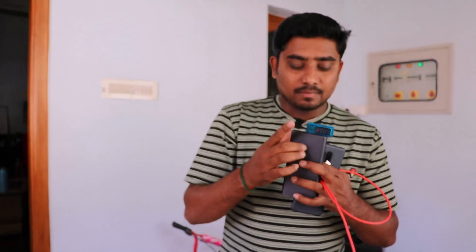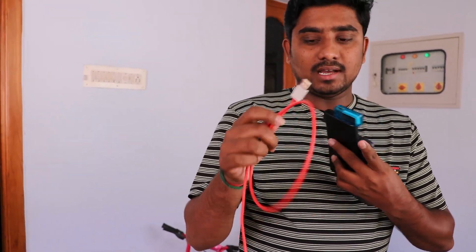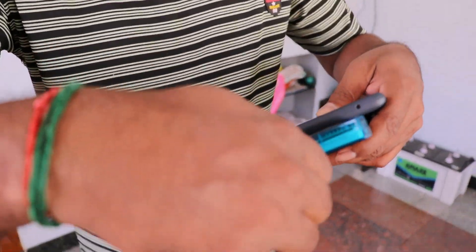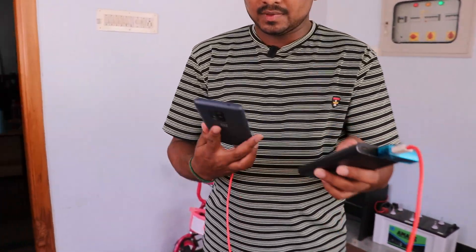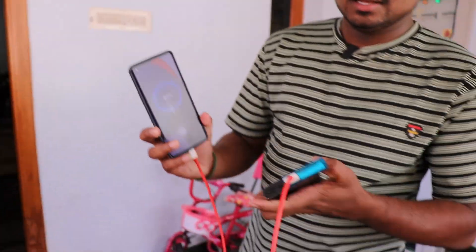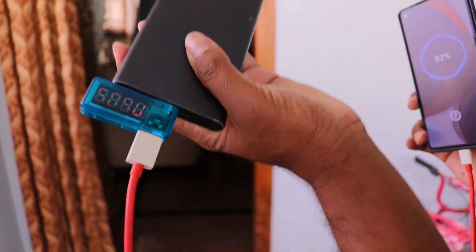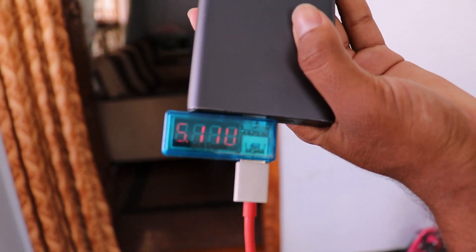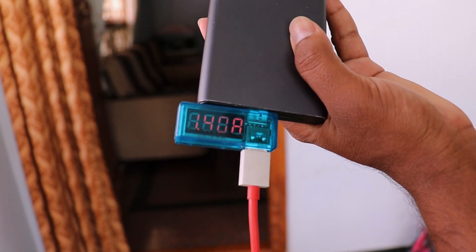First, we have a USB port. We connect it to the power bank and then connect it to the charging cable. We connect it to the end and plug it in. Now we check the charge output of the power bank. As it says, it has 5.1V and 1.4A output.